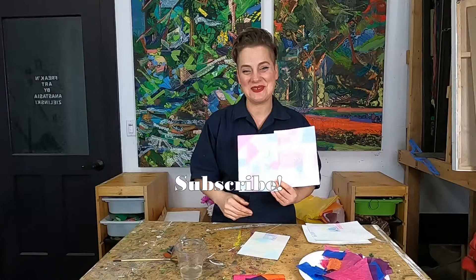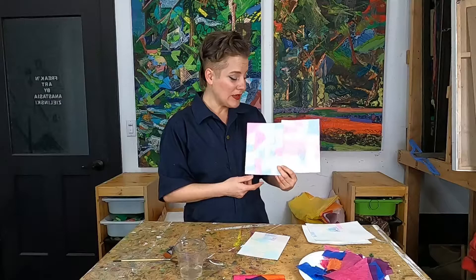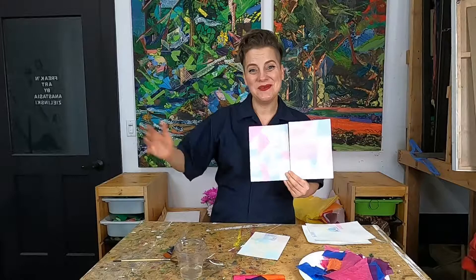If you liked today's class, please like, subscribe, and share with your friends — it really helps me continue to make these art classes for you. I really want to see what your process-based tissue paintings look like, so please tag me on Instagram at Freakin' Art, or send me an email or snail mail — that information is all below. I hope you had fun and I'll see you next week! Oh, and definitely let it dry before you peel it up. Okay guys, bye!